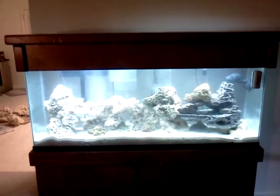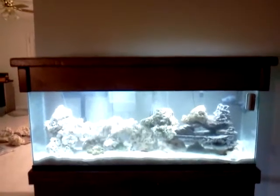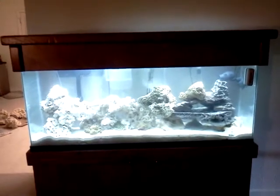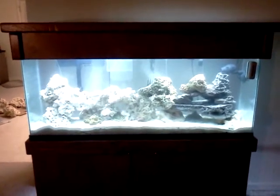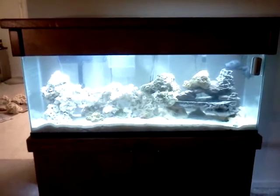Hey guys, Ultramaximus here with an update on Peanuts Reef. As you can see, I've got the canopy back on and got the light system in. I'm using the standard light rig that came with the aquarium setup right now because it's fish only. I'll eventually replace that probably with an LED rig so I can get good coral growing, but it'll work for right now.